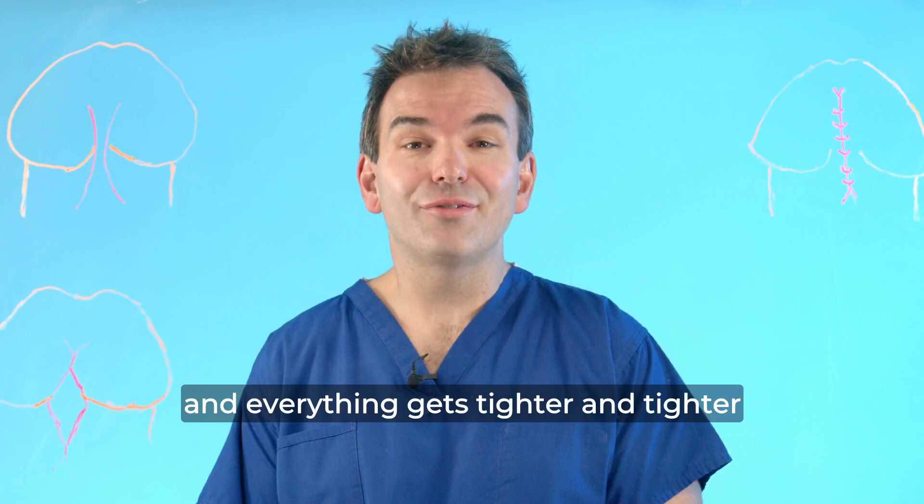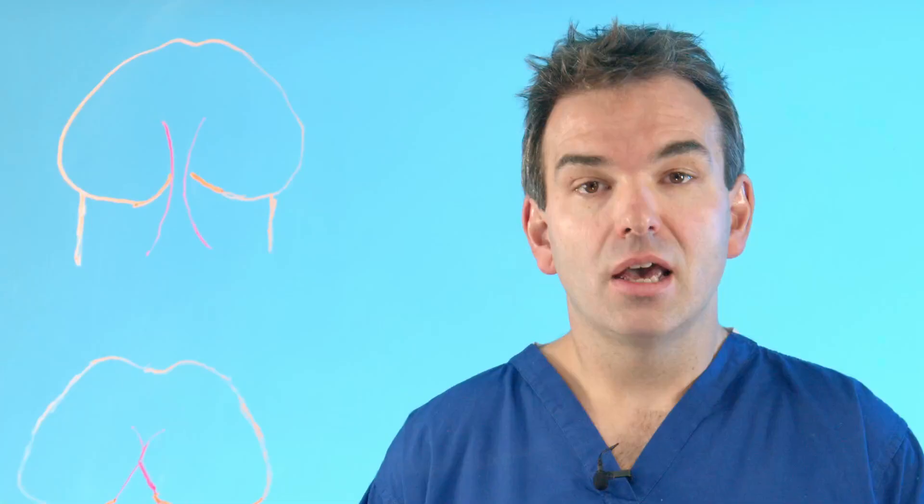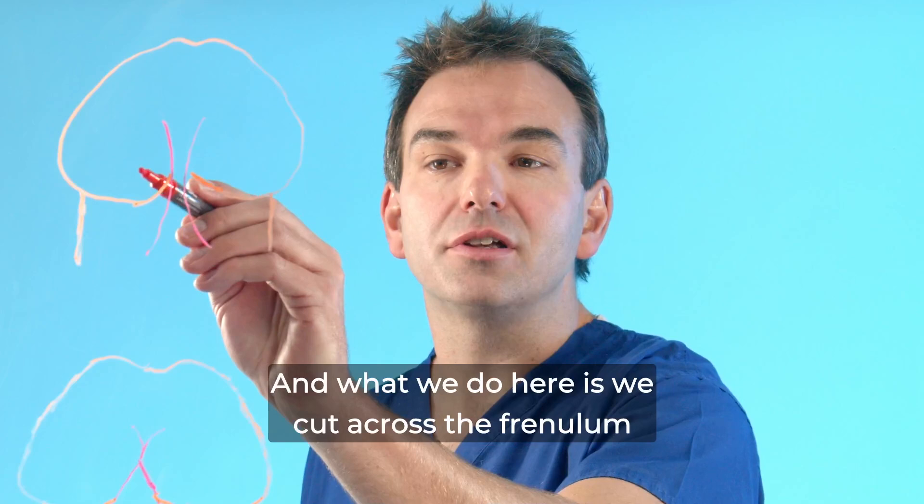Fortunately there's a simple procedure that can treat it, called a frenuloplasty. What we do here is cut across the frenulum, and the ends spring open.